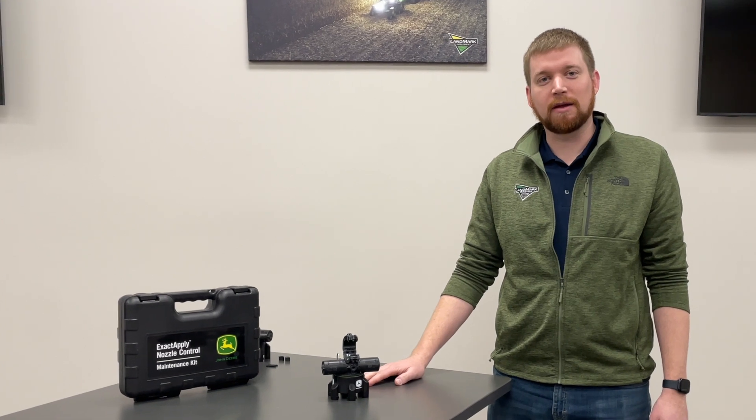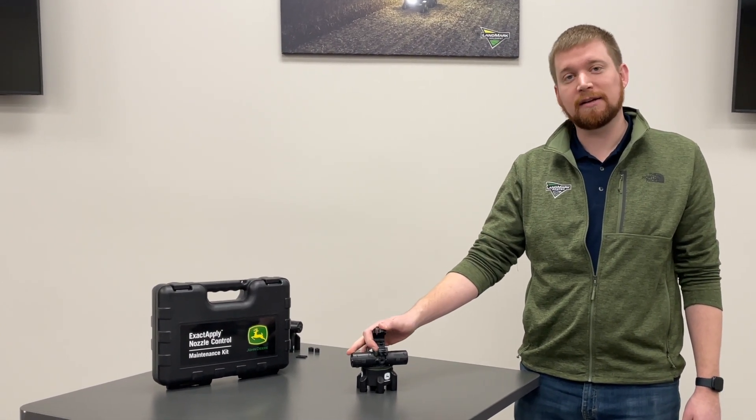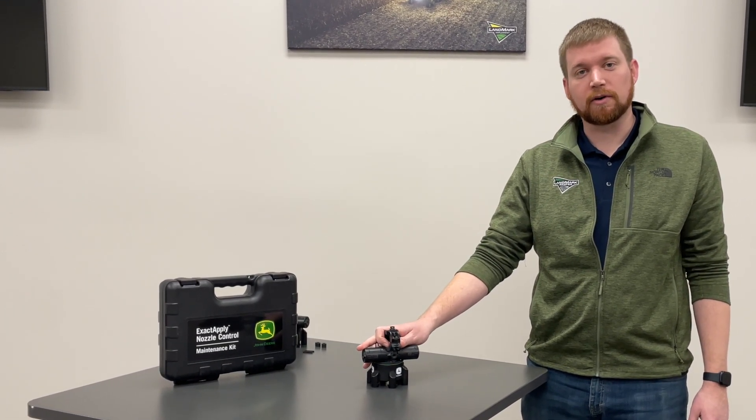Hi, my name is Jacob with Landmark Implement, and today we're going to talk about the XactiPly nozzle body maintenance and how to take care of this system over the years of your ownership.